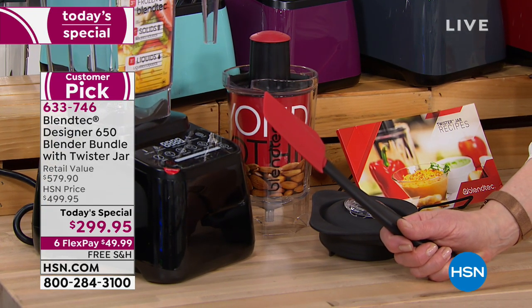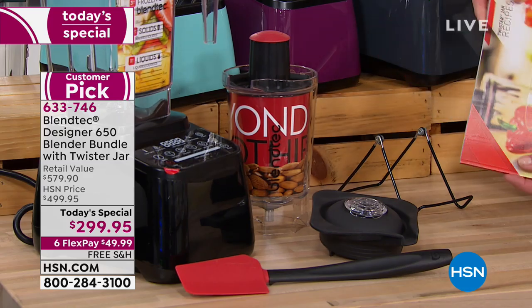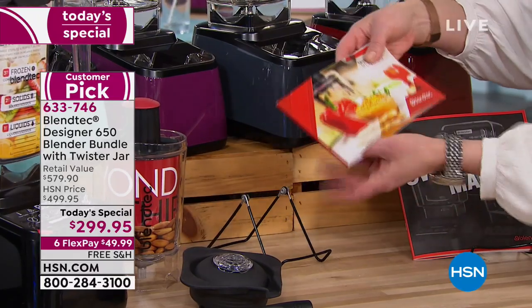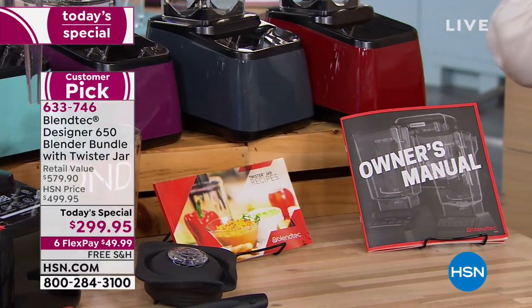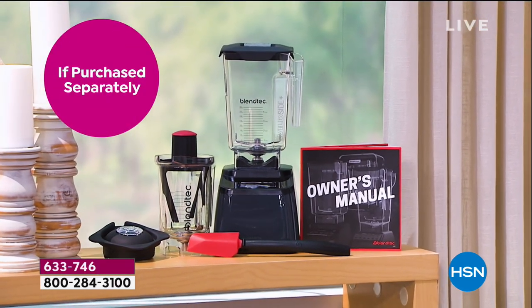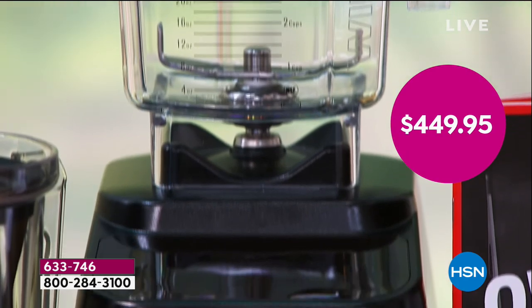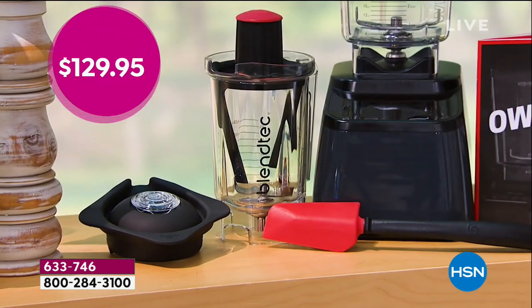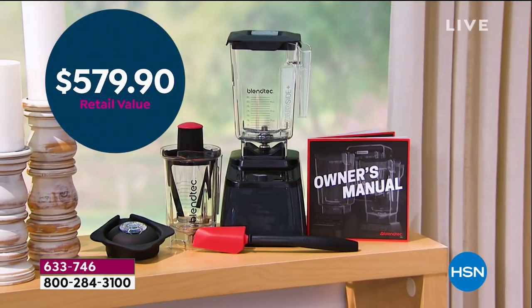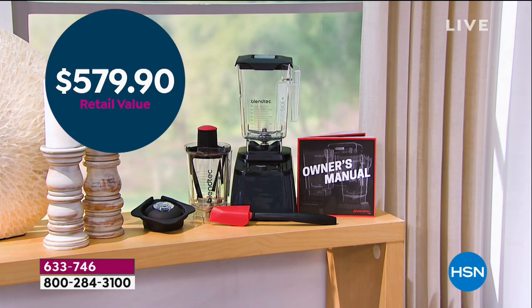You also get the spectacular spatula — so that is an additional bonus. And then there's a full manual that's basically a recipe book included with your purchase. We'll be Facebook Live, remember only here at HSN, only while supplies last. Just the blender alone is almost $450, and then of course a $130 bonus on the twist and shout jar — so it's almost a $600 package, an HSN exclusive configuration.